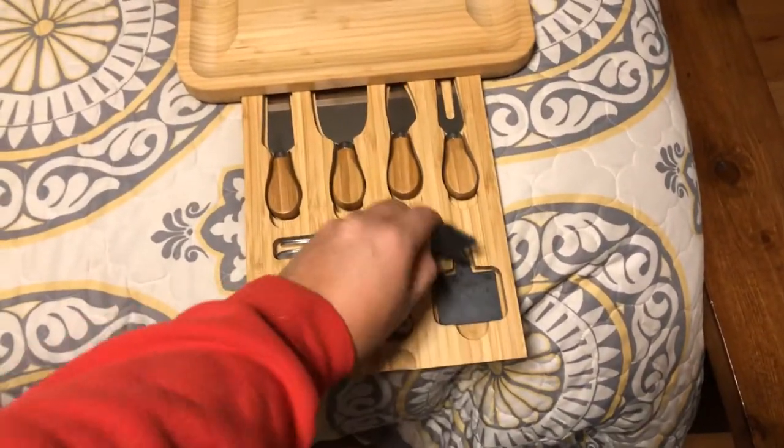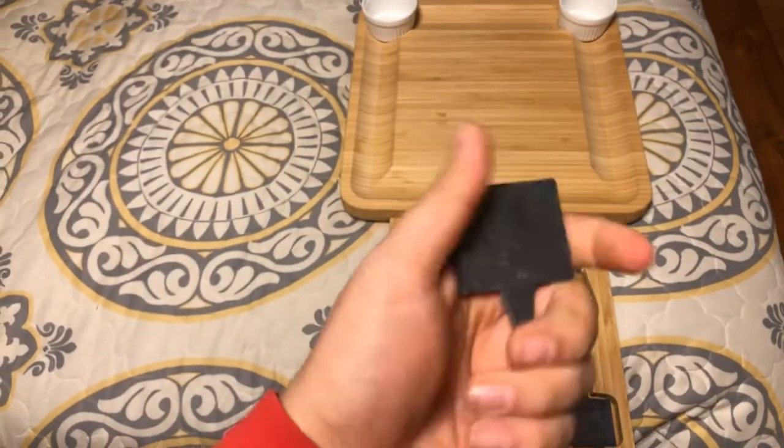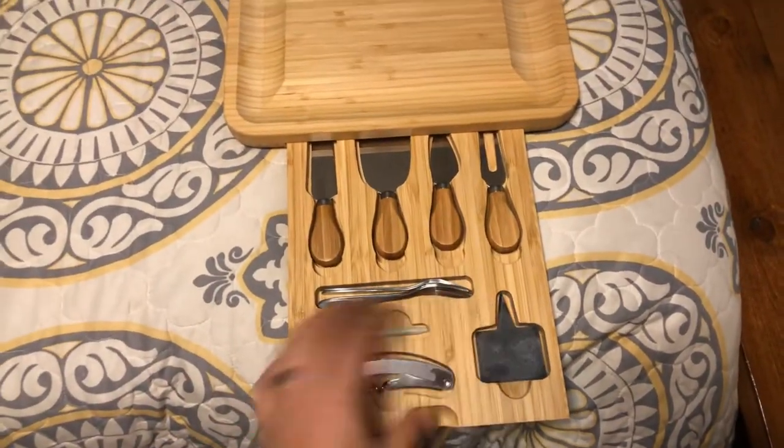There are two little slates that you can put inside with your cheeses, and you can use the included chalk to write on those and present a little bit.